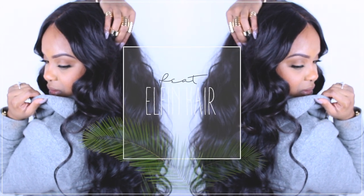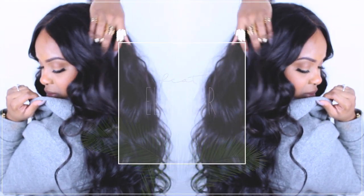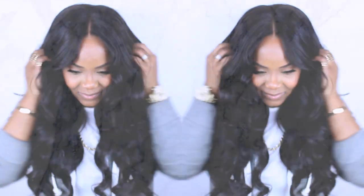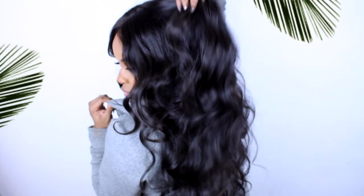Hello curls, it's Yolanda Renee again with a hair tutorial. I'm still rocking my wigs, so today I decided to do a wand curls tutorial to get these effortless curls — almost waves. If you're interested, stay tuned. It's just a quick video. Let me know if you guys like these quick videos where I just show you random stuff, not a full-on detailed tutorial.